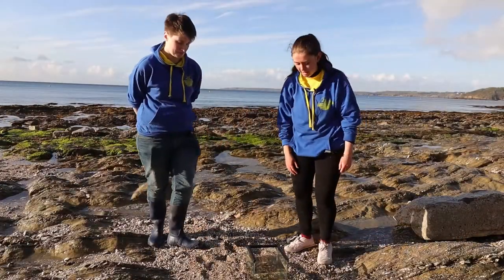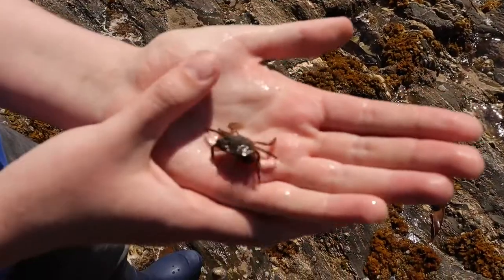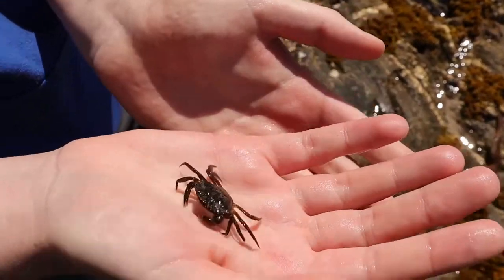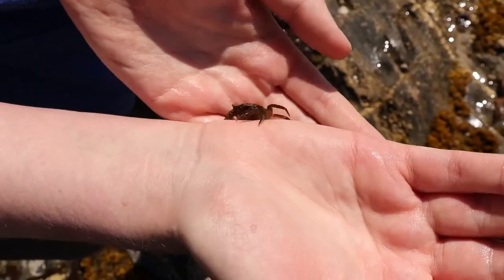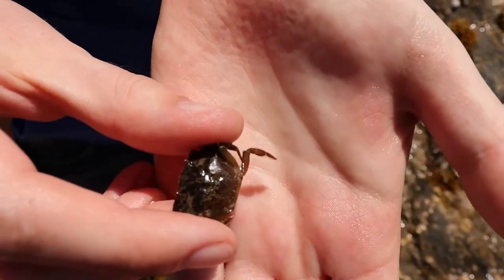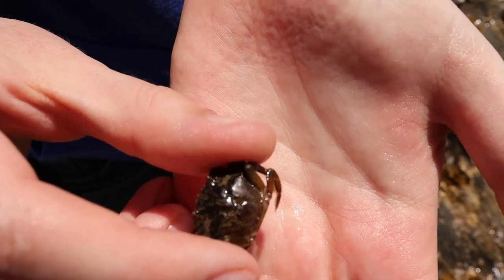So we're at Castle Beach today and we've already found a bunch of beautiful creatures. This is a European shore crab or green crab. They're one of the most common species down here, and what's quite special about this guy is that because he's younger, he's got quite interesting intricate patterns on his back — which is another thing to look out for when you're drawing your species in your notebooks.